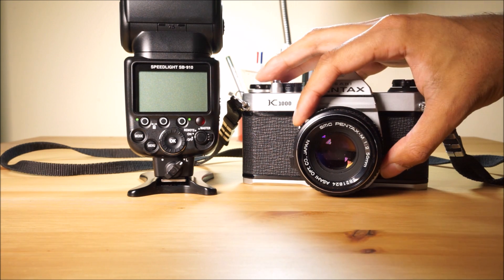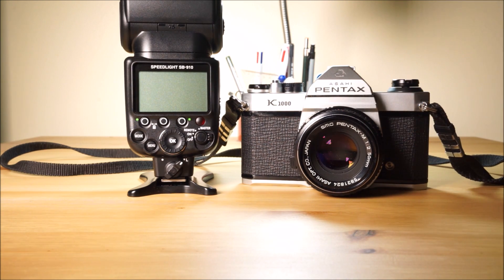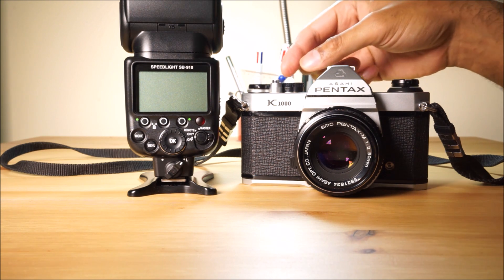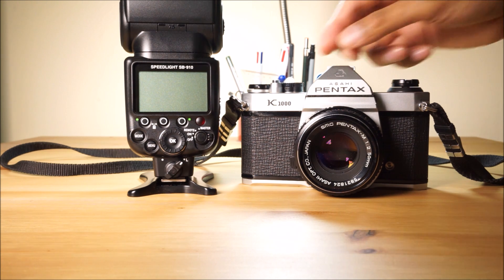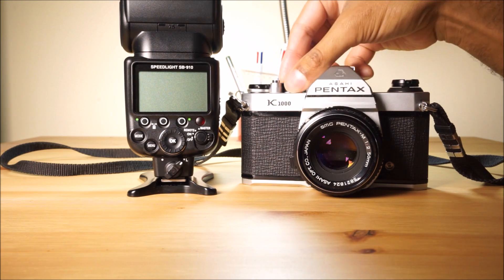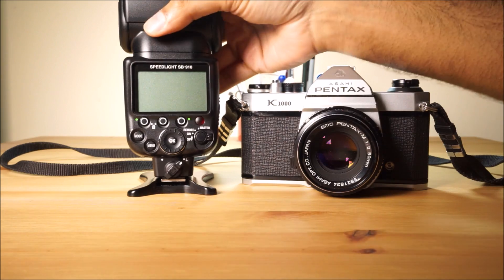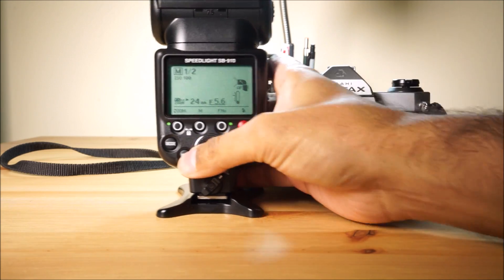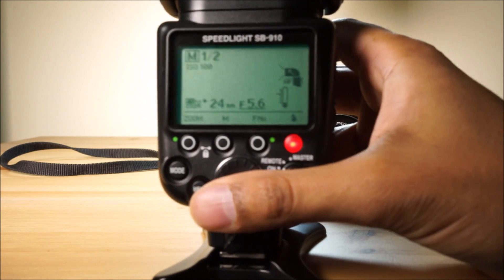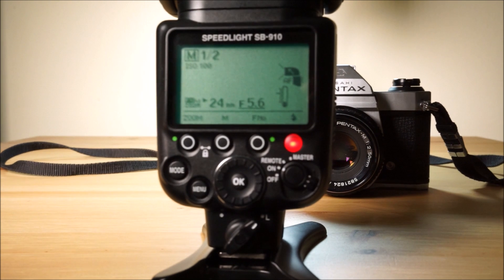You've got a 50mm lens here and it can go to f2.8 — in fact this one goes to f2. F2, and you know your sync speed is at 1/60th of a second. So that's what you want to do first: put your sync speed on 1/60th. You can even have it slower if you want, and I'll explain why that doesn't actually make too much of a difference. You turn on your flash, and make sure you can see that nice and clearly.